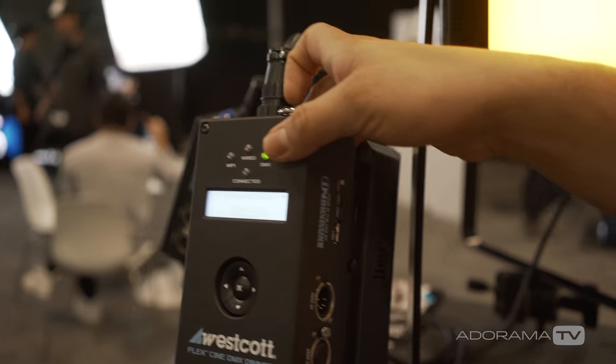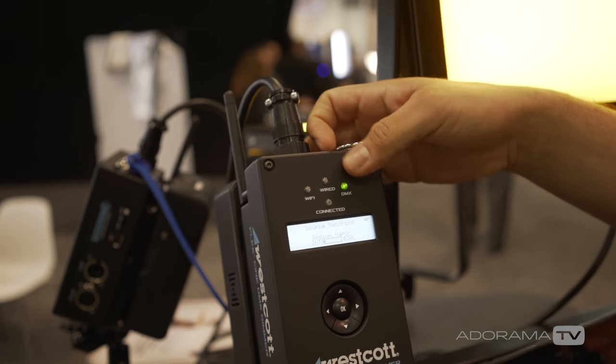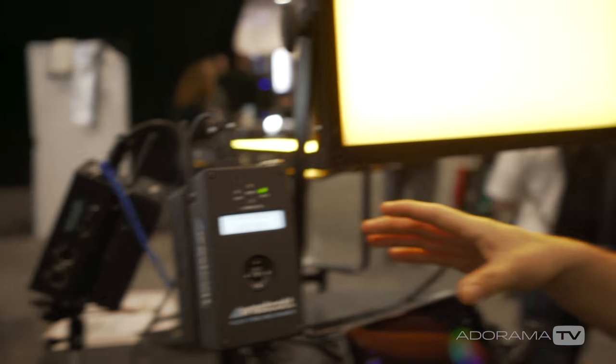The dimmer will also be equipped with a master-slave mode so if you have multiple Westcott dimmers, you can make one a master unit with multiple slave units and control them all via Wi-Fi directly from one unit to the next.